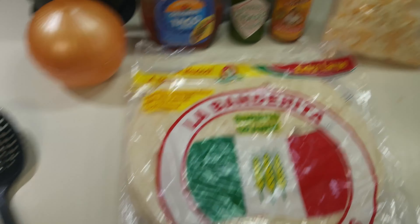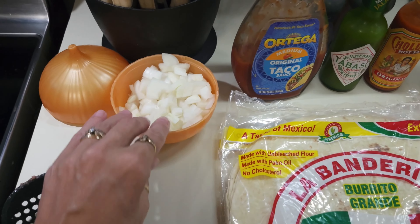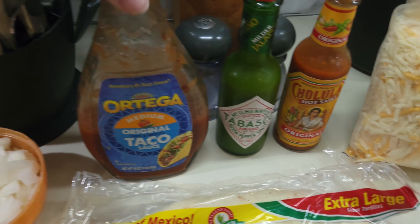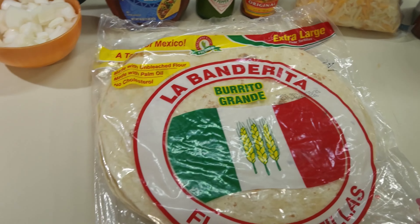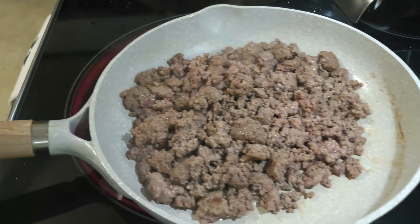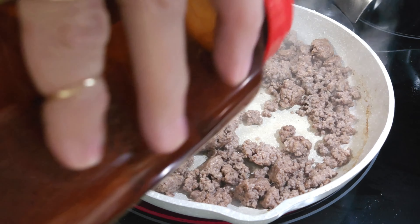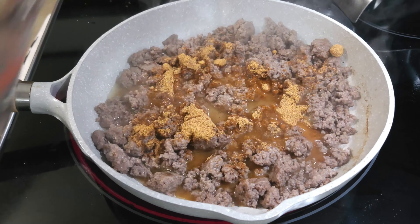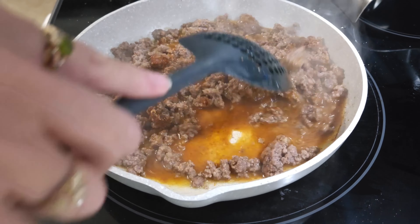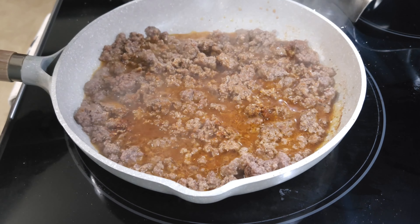We're going to be making some quesadilla taco pizzas. I've got the hamburger browning up. I've got some onion ready, taco sauce, some green and red, Mexican blend cheese, and taco seasoning — and of course the tortillas. I've got the hamburger meat already browned and drained. I'm going to go ahead and add in some taco seasoning and a little bit of water, just enough to get the seasoning into the meat. I'll let this simmer just a bit so everything melds together, and then we'll get to making the quesadillas.